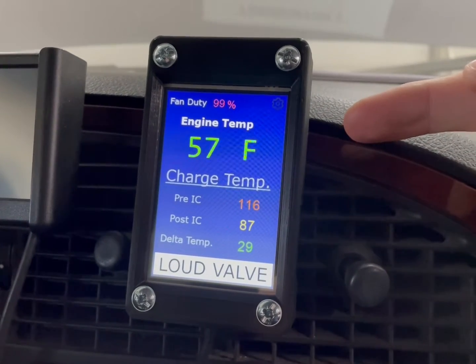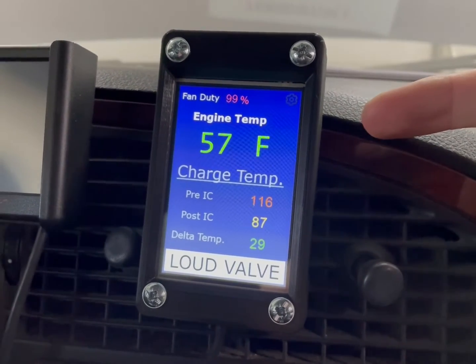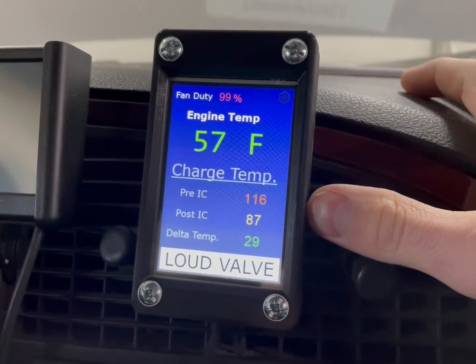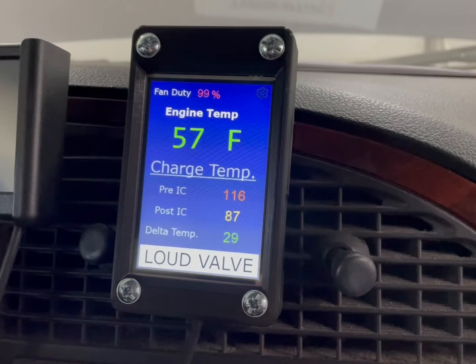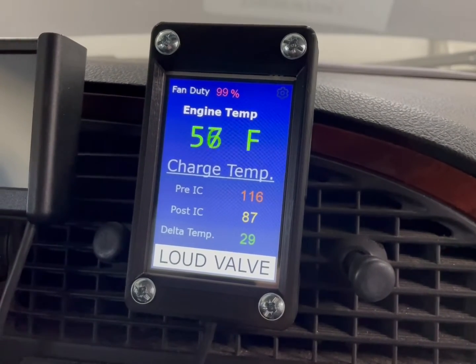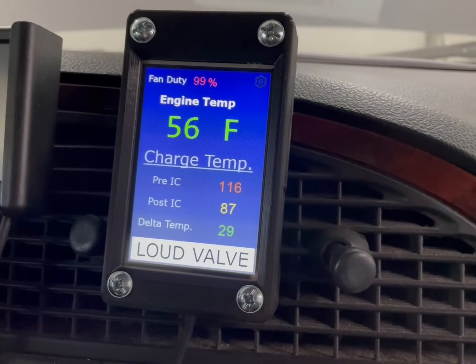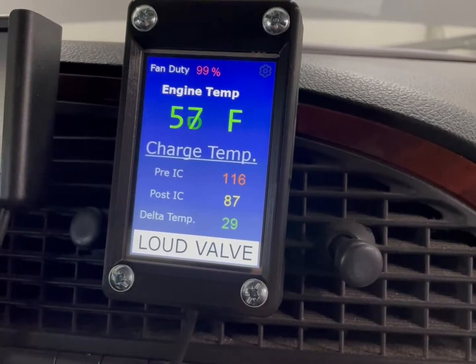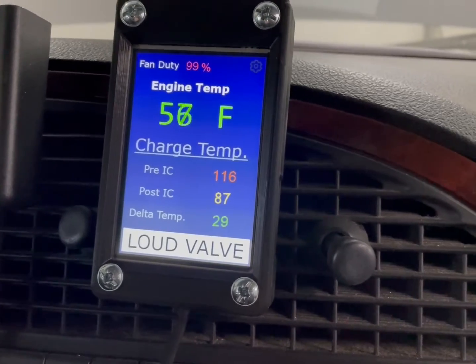Next here you'll have the engine temperature, which is really the coolant temperature of the engine. This next section down here with charge temperature — I'm interested in this because it will show me the temperature of the gases coming out of the turbocharger: first before the intercooler and then after the intercooler, as well as a delta temperature, so I can see how efficient my intercooler is.